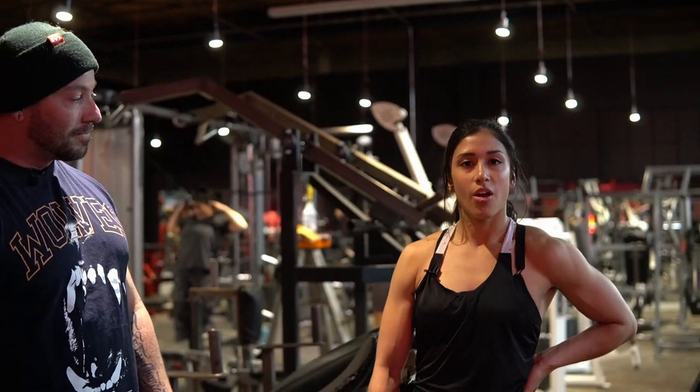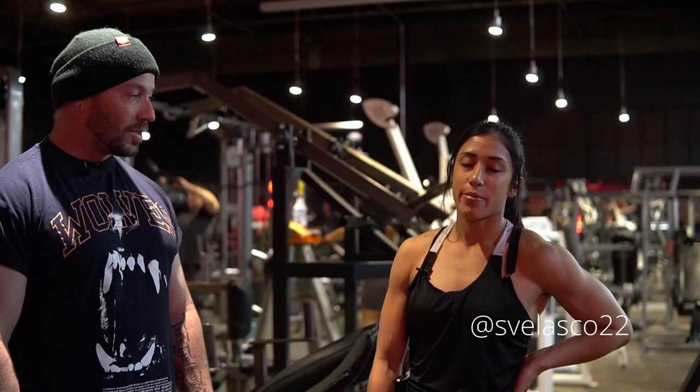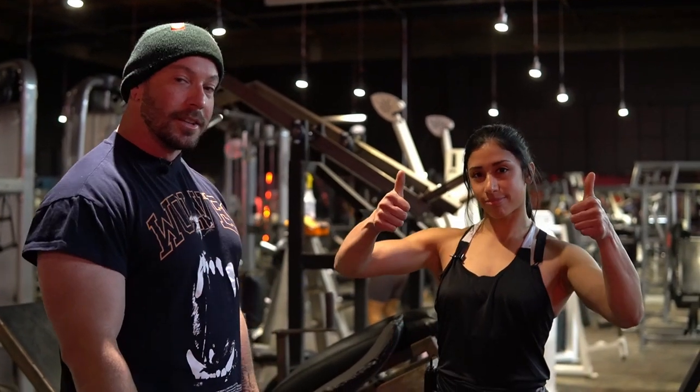Sheila, how do people find you? You can follow me on Instagram — my handle is svelasco22, so S-V-E-L-A-S-C-O 22. Check her out, she's going to be helping us out here.